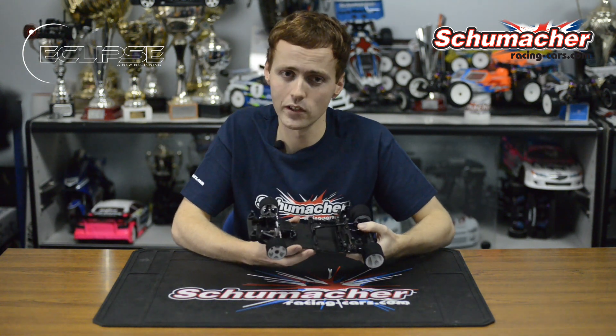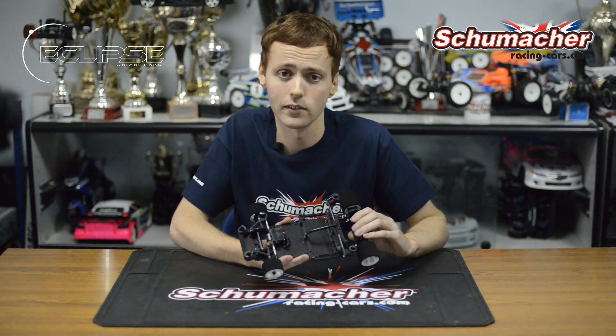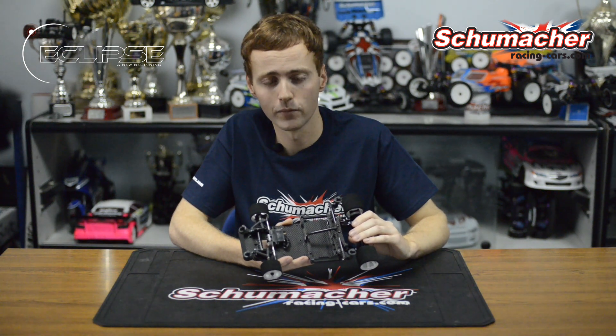So there we have the new Schumacher Eclipse, our new 1/12 scale circuit car — very lightweight, highly durable, easy to drive, but above all else, fast. Check out racing-cars.com for more information. Thanks for watching.